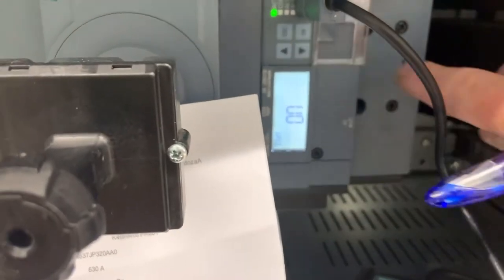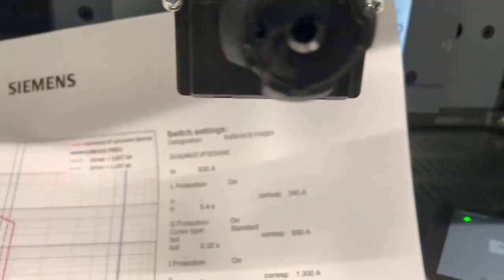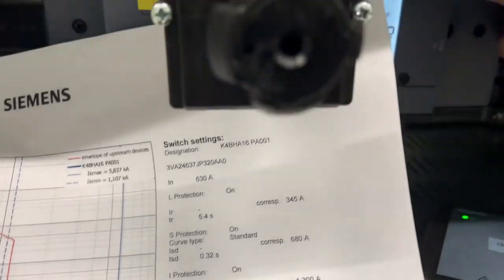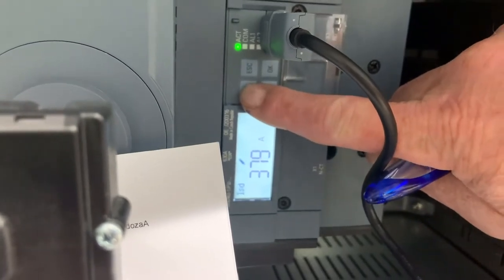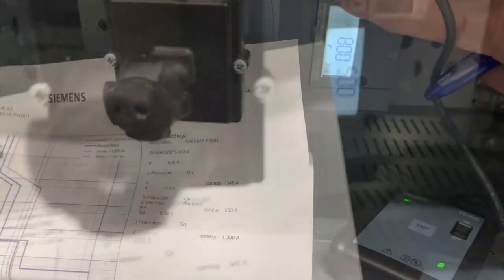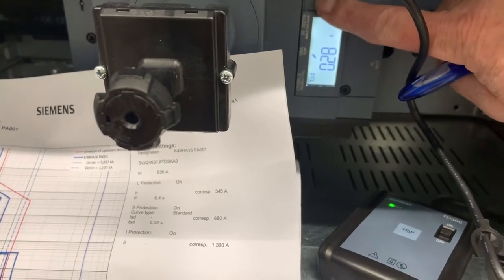Next is the thermal memory. Moving on now to the short time delayed short circuit current protection. The first setting being ISD, which we want to set to 680 amps — so into edit mode again, enter the value, OK. The next setting is the delay time for this current, TSD, which will be 0.32 seconds. Enter the value and take it out of edit mode.